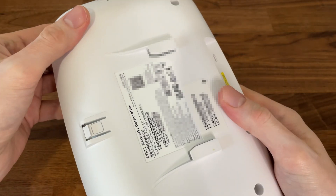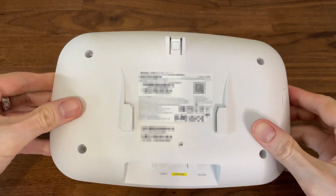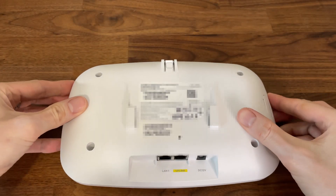The NWA 130BE is the first Wi-Fi 7 access point developed by Zyxel, and today we are going to open it up and see what's inside.